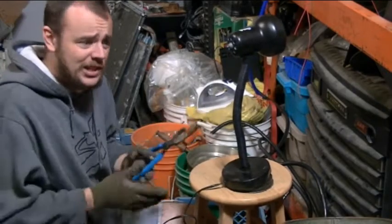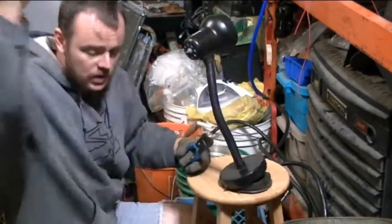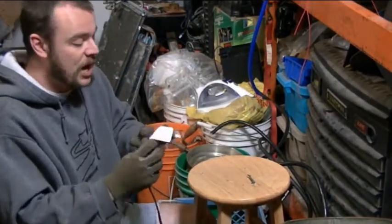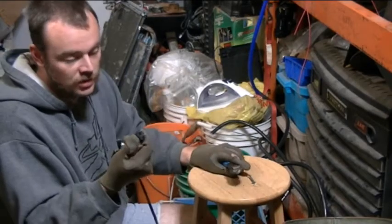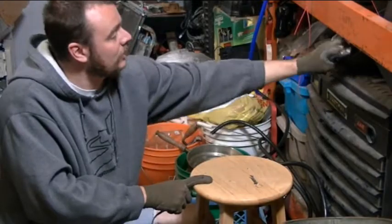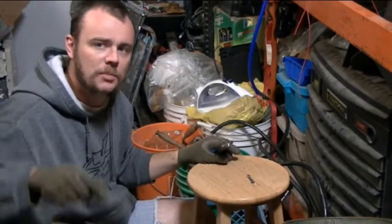All you really need to take this apart now is a pair of wire cutters. Click. Oh yeah! Don't forget the brass bearing plug. Yep, that's the brass bearing plug. I need to go make sure that gets put in the brass bearing plug bin.